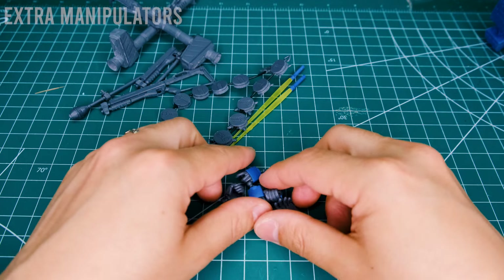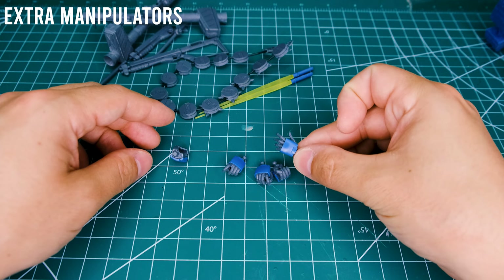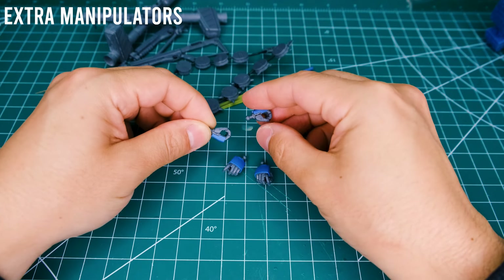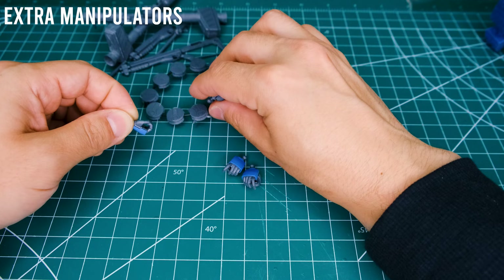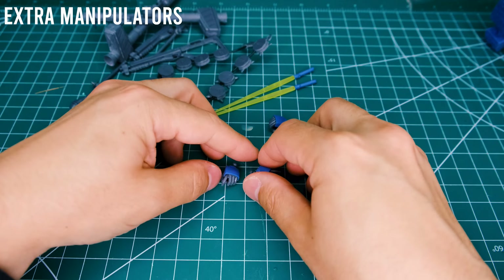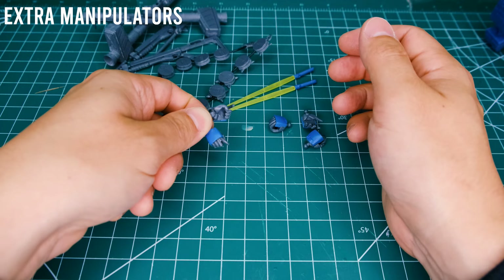And then you get a bunch of hands — it's nice when they give you lots of extra hands. You get a splayed hand for the left hand side, which is very dramatic looking. You have two generic holding hands — for the beam sabers and similar weapons. The right one can be used for the chain mine, but the left one cannot hold it very well, so just keep that in mind. And then you have two trigger fingers — not often you get one for both hands, which is great because you can dual-wield shotguns on this kit.